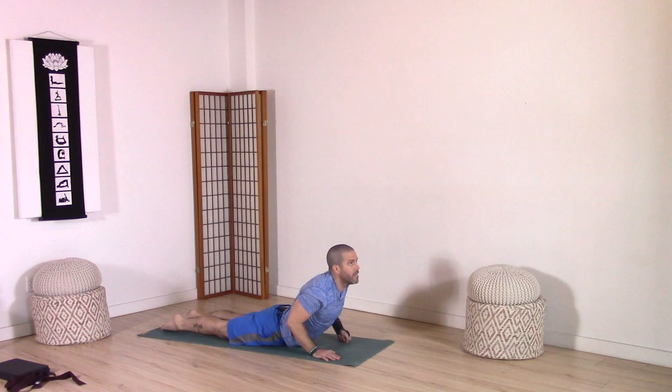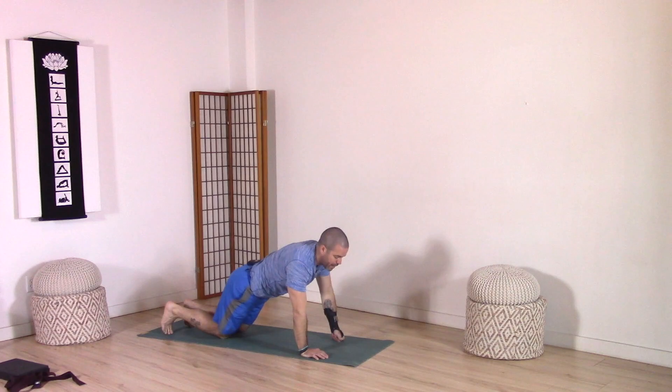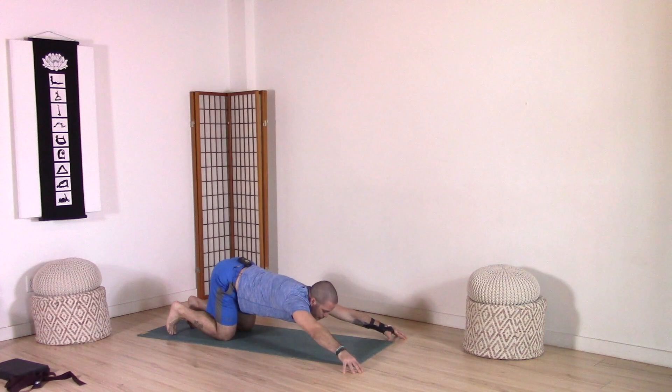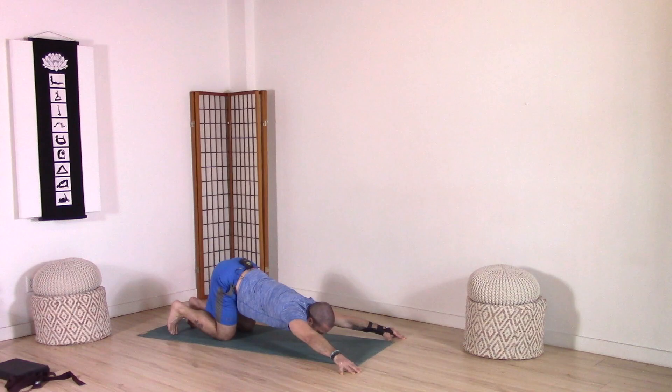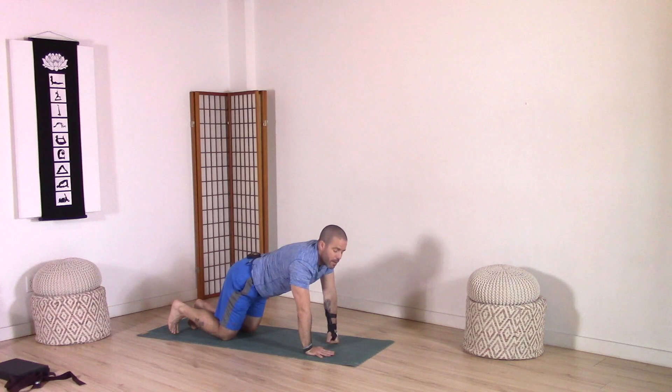Exhale, lower. Inhale, tuck toes back behind you. Exhale, press back to your tabletop. Coming to your tabletop, you're going to keep your hips high. Reach forward, fingertips tented — you're on your fingertips but your palms are off the ground. Your hands are wider than shoulder width, and then press your sternum down towards the ground. Depending on your range of motion, your head might reach the ground, might not. You can feel this through the front of the chest and front of the shoulders. Then slowly walk the hands in, walk the hands back a little bit to your tabletop. Walk your knees back a few inches, tuck your toes under.